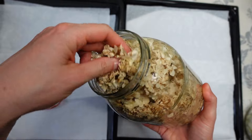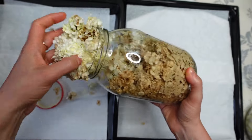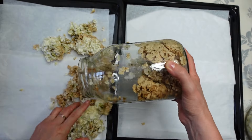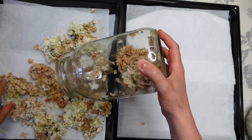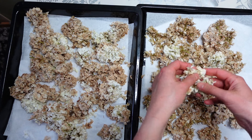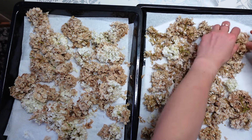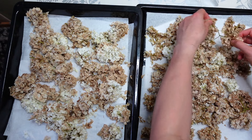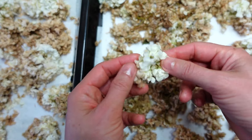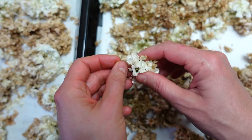The kalina flowers have already oxidized, as you can see — they changed color to a brownish hue, slightly. Some remain white, some have changed color. Now I'm spreading the flowers onto a tray lined with parchment paper so that drying is more effective. It's worth separating the flowers so they form a thinner layer and dry faster. You can easily notice here which flowers managed to oxidize — those are the brown ones.